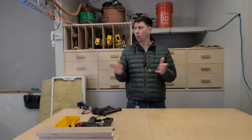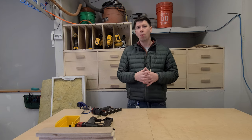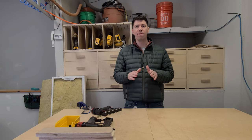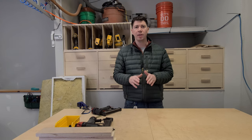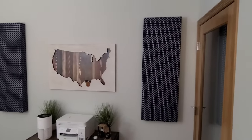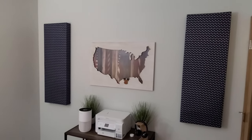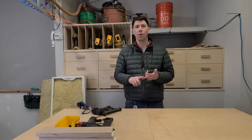My woodworking shop — the workshop — is more than just a woodworking shop. I do a lot of filming in here and I've wanted to reduce some of the echo and reverb. On some future episodes, we're also going to be building a YouTube studio and we're going to make quite a few of these acoustical panels so that we can reduce the reverb, reduce the echo, and really make everything sound great.